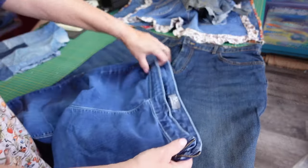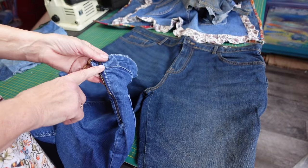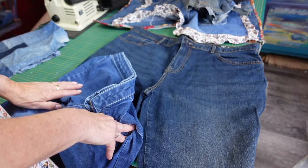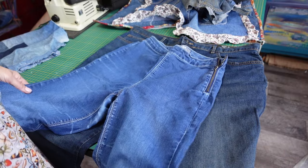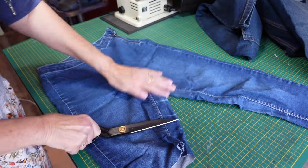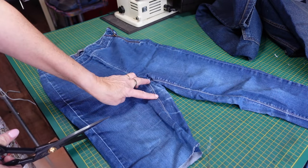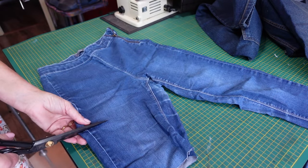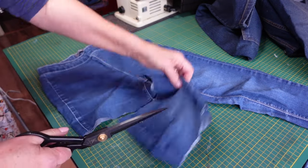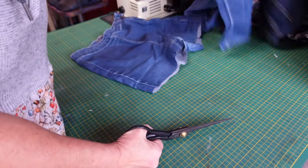On this one, because it's got a stretch waist, I don't have a closure, so I'll be adding waist ties. On this one I'll preserve the waistband. I'm going to show you how I cut them apart. First of all, you just need to cut the legs off — leave yourself about two or three inches underneath the crotch to give yourself enough to make the biggest, longest apron possible. I'll cut the legs off this one too.